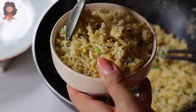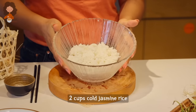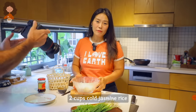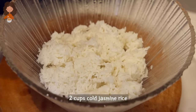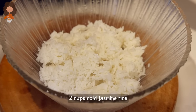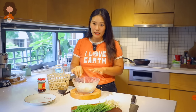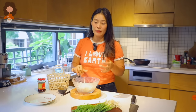This recipe will start from two cups of cold jasmine rice. Jasmine rice is my favorite rice to make fried rice because it has a beautiful fragrance and they are nice and fluffy and all the good stuff. It's important to use cold rice because when you're using cold rice it's easier to separate each grain of rice, and it just tastes better because they absorb the flavor you're putting into the fried rice a lot better.